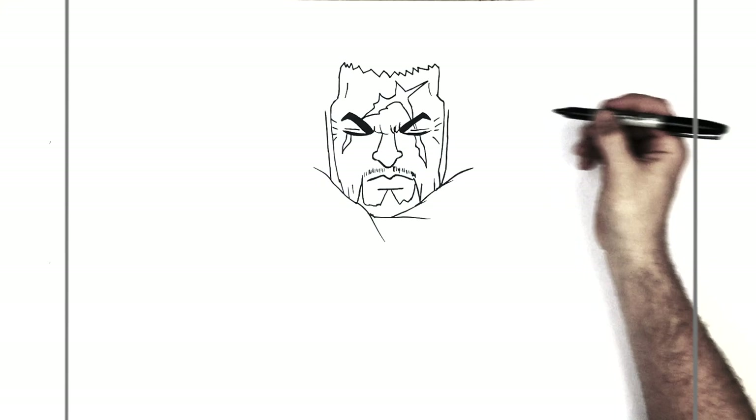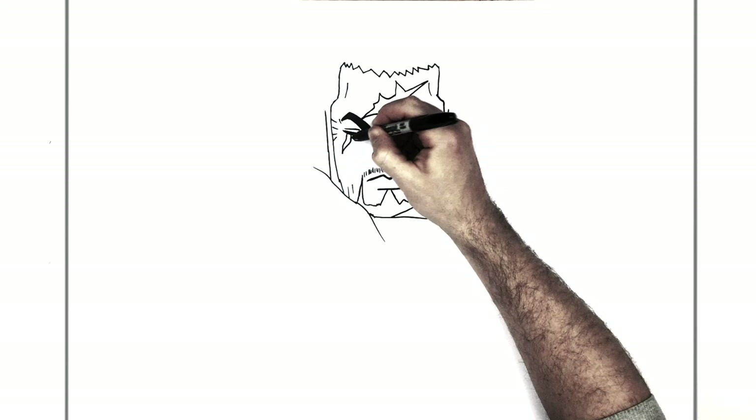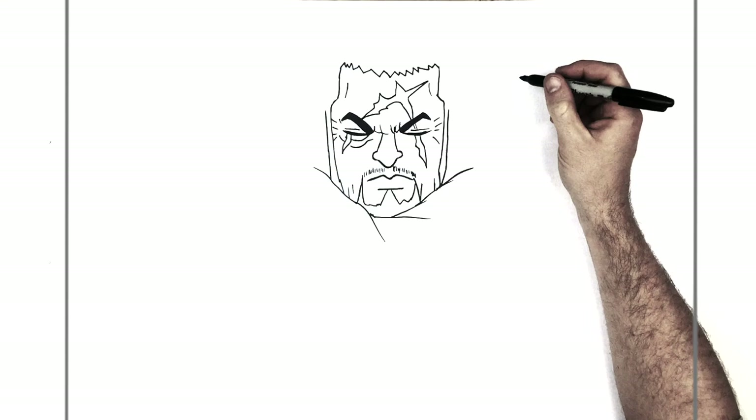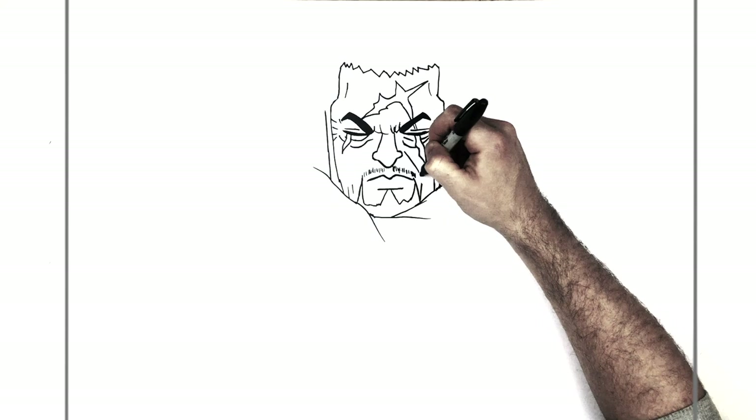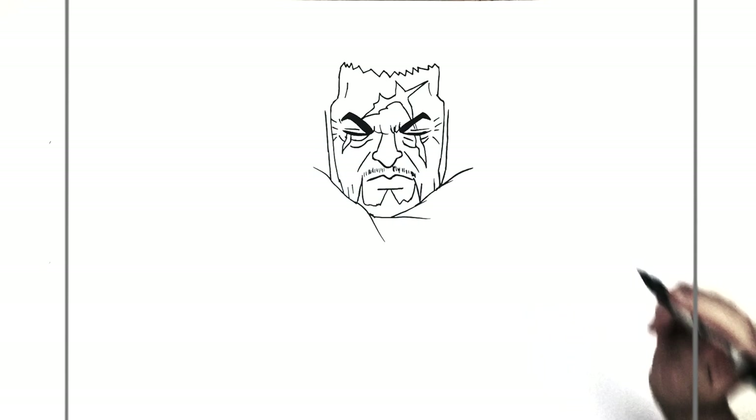And a bit of a scar on this eye as well, coming underneath it. We'll add some wrinkles to his eyes and things — stuff like that — just to make him look a little bit older. I think they're called crow's feet, just a little extra detail. And some wrinkles underneath — bags under his eyes. He's had a long life.